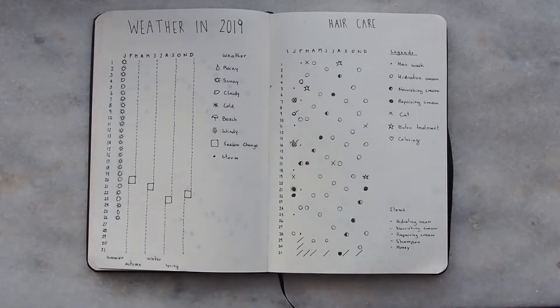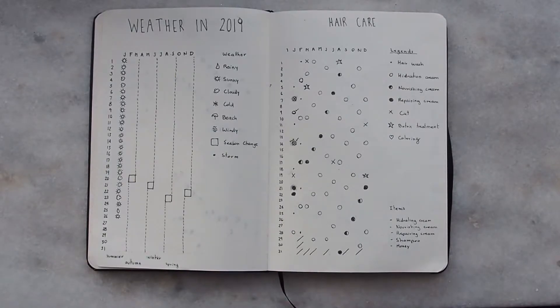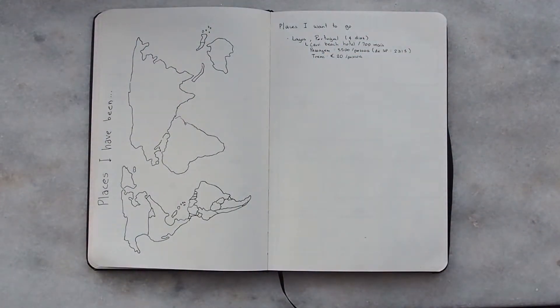The most exciting page of this bullet journal is the haircare page. One of my goals for 2019 was to actually take care of my hair properly. This page is essentially my hair schedule for 2019 — I schedule absolutely everything from hair washing, to cutting, to treatments, to coloring. All I have to do is look at it and I won't forget to do things, and my hair will probably look much better by the end of the year.